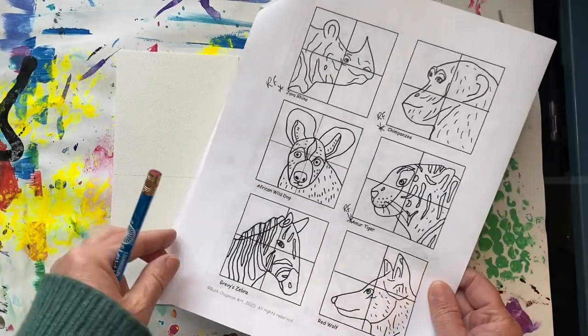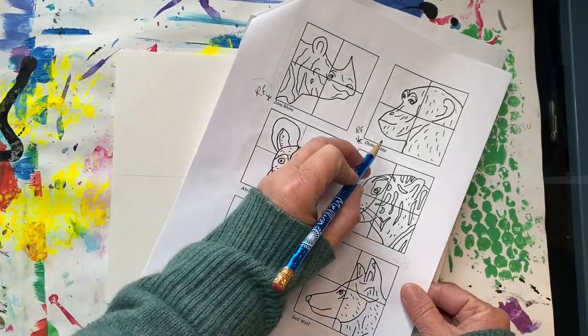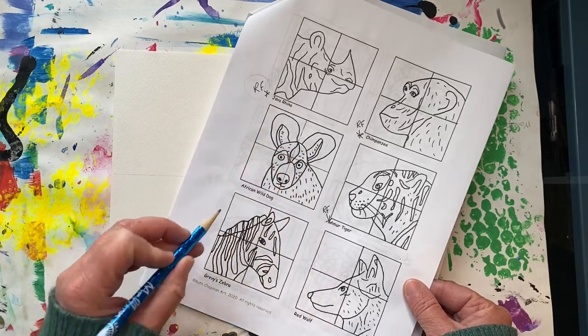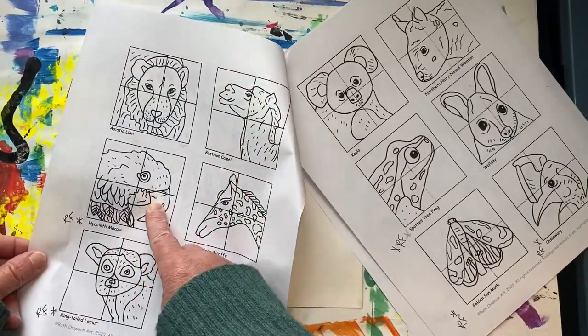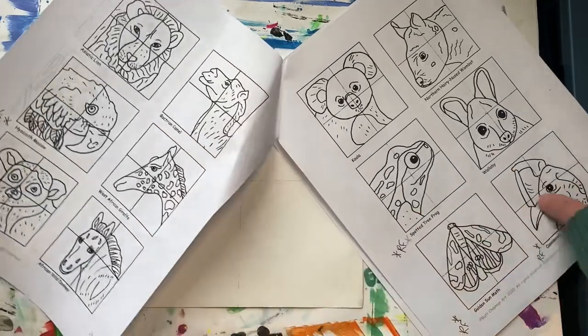Now look at the handout and find an endangered animal that has an RF next to it. RF stands for Rainforest. Since our art show theme this year is the Rainforest, I want you to choose only the animals that are from the Rainforest.